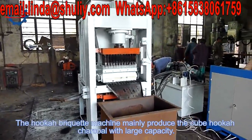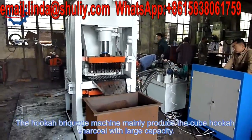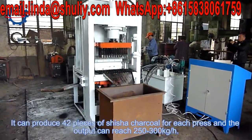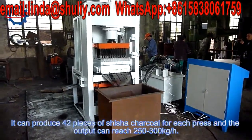The hookah briquette machine mainly produces cube hookah charcoal with large capacity. It can produce 42 pieces of shisha charcoal per cycle, and the output can reach 250–300 kg per hour.